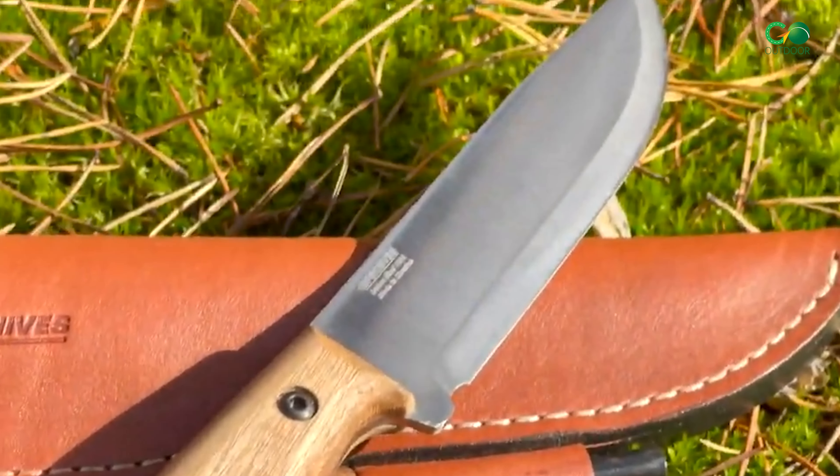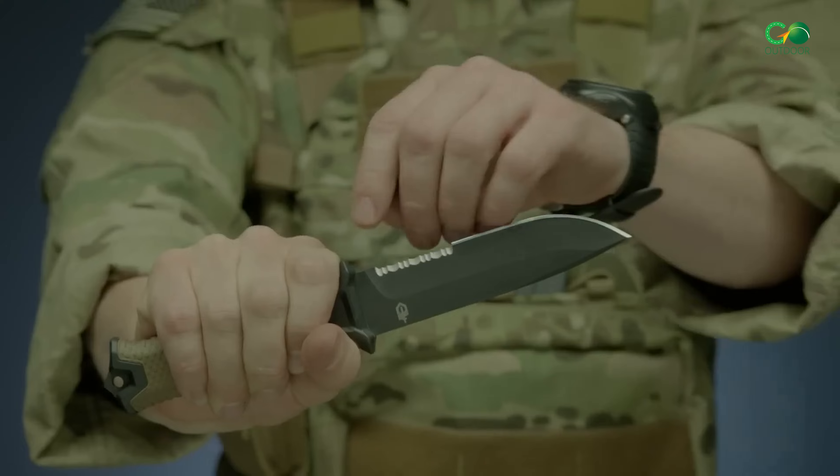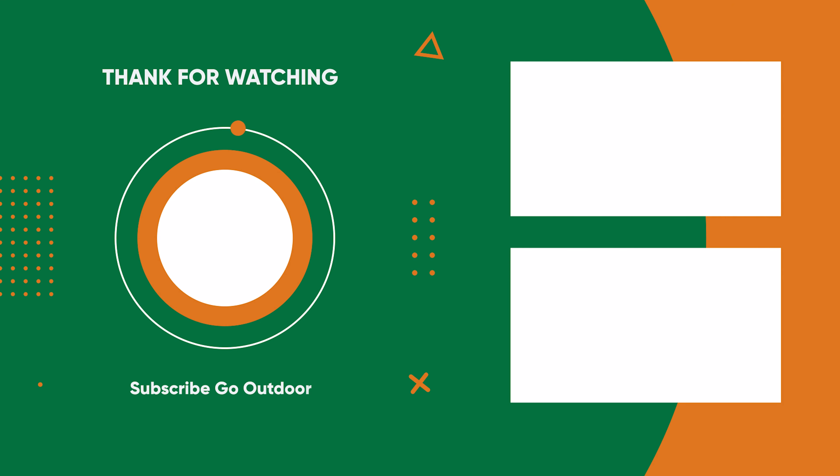And there you have it — our pick of the top 5 tactical knives for your coming adventures. If you enjoyed this video, don't forget to hit that like button and subscribe to our channel. Thanks for watching.